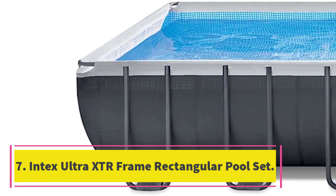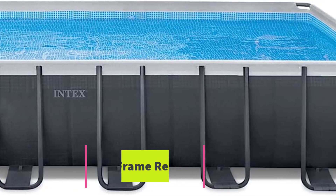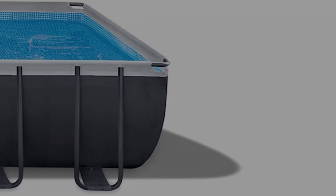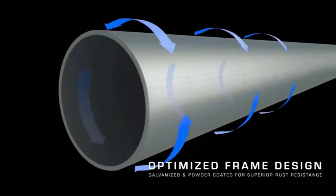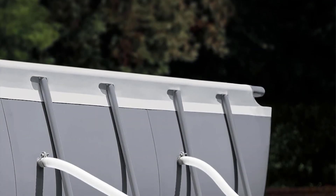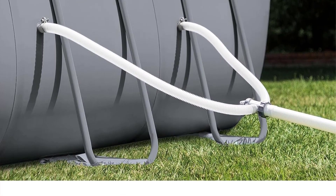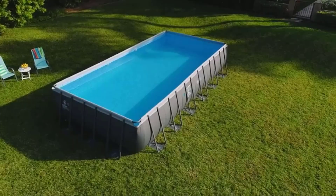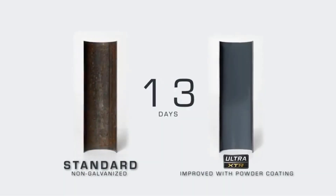Number 7: Intex Ultra XDR Frame Rectangular Pool Set. From the leader in above-ground pools, the Intex Ultra XDR Frame Pool Set comes with everything you need to set it up and start splashing, including a cloth ground cover, pool cover, sand filter pump, and a ladder. It also comes in three size options so you can select the one that works best for your backyard space. While testing an older version of this pool in the 24 feet x 12 feet x 52 inches size, we found it is big enough to let multiple kids splash and play while their parents lounge in the pool as well.